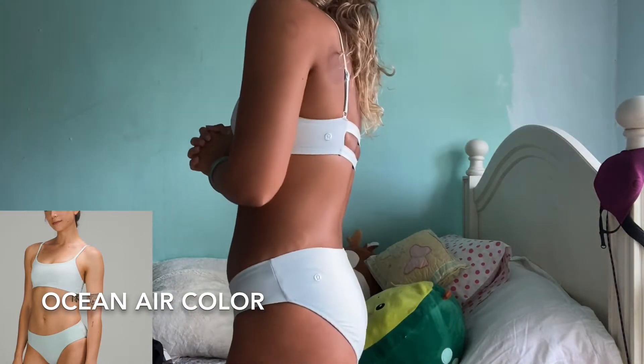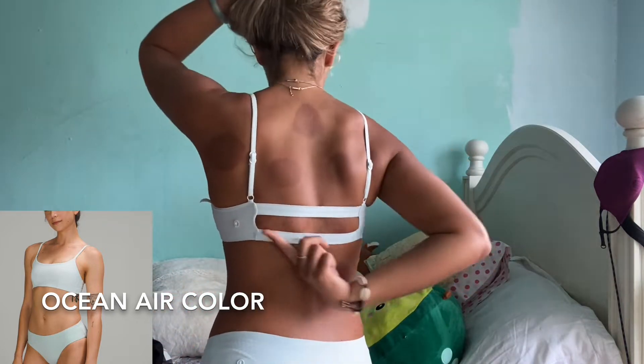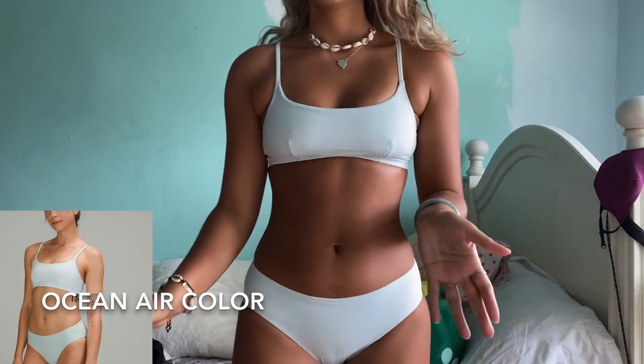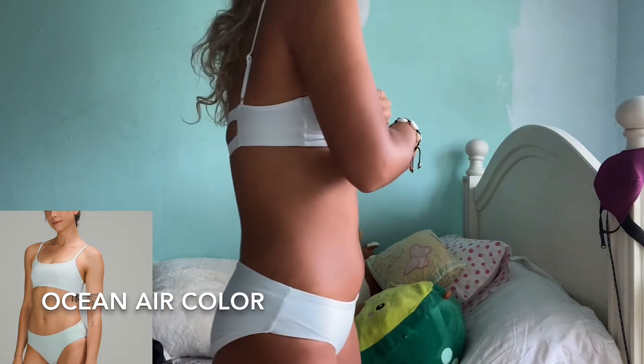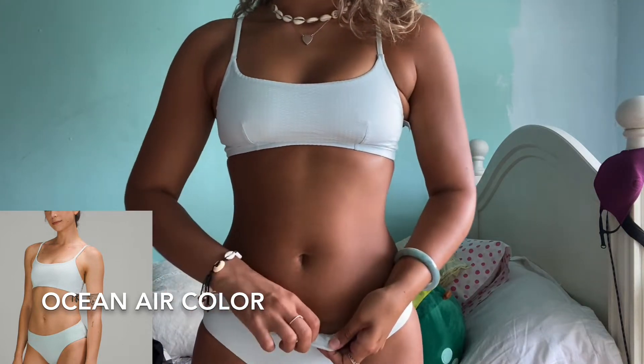This is how they fit on in the light blue color called Ocean Air. They're super comfortable and full coverage. The back has this cute detailing that did give me a little bit of an awkward suntan, but totally up to you if you don't mind it. These are definitely a mid-rise.